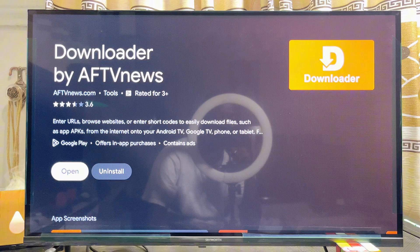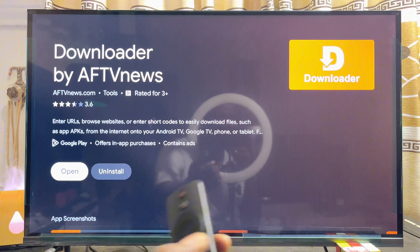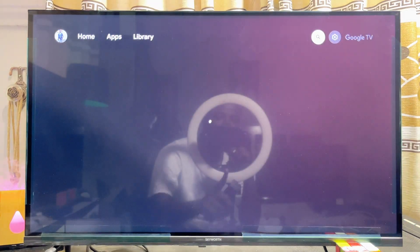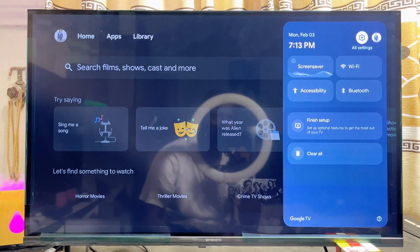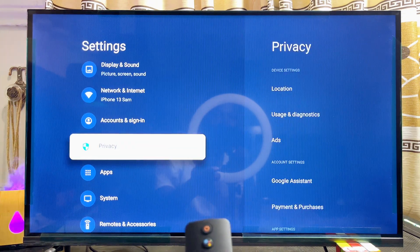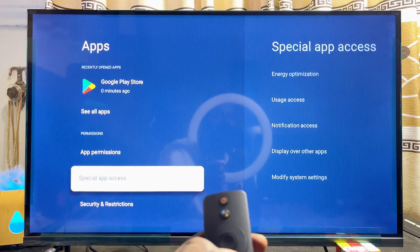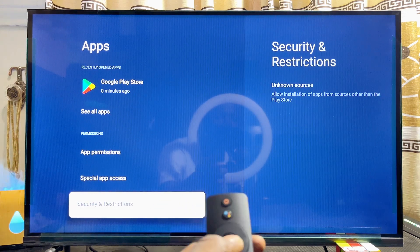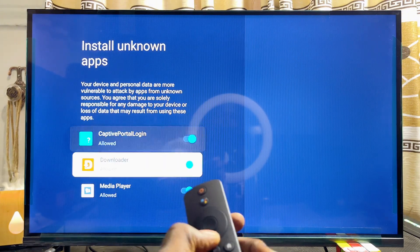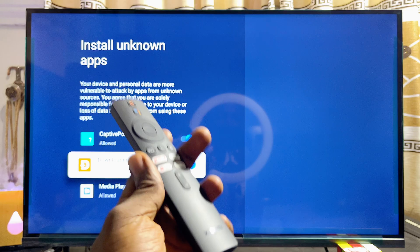Download and install the Downloader app. Mine is already installed. Once it's done downloading, don't open it yet. Come back to the home of your Xiaomi TV box and head over to the Settings icon at the top right corner. Click on it, scroll down to App Settings, click on it, then scroll down to Security and Restrictions and click on Unknown Sources.